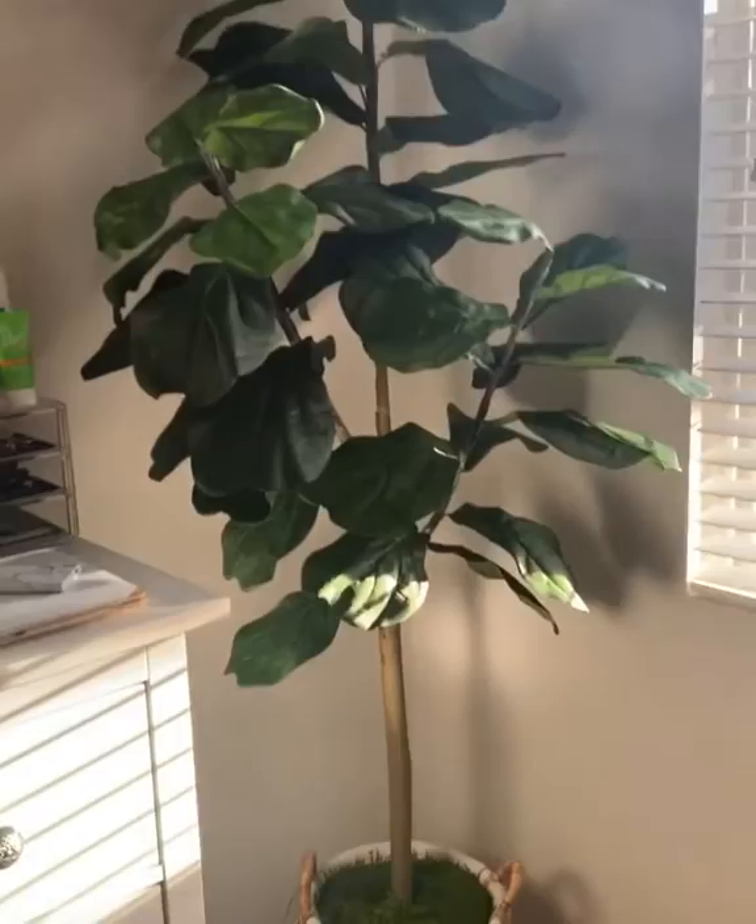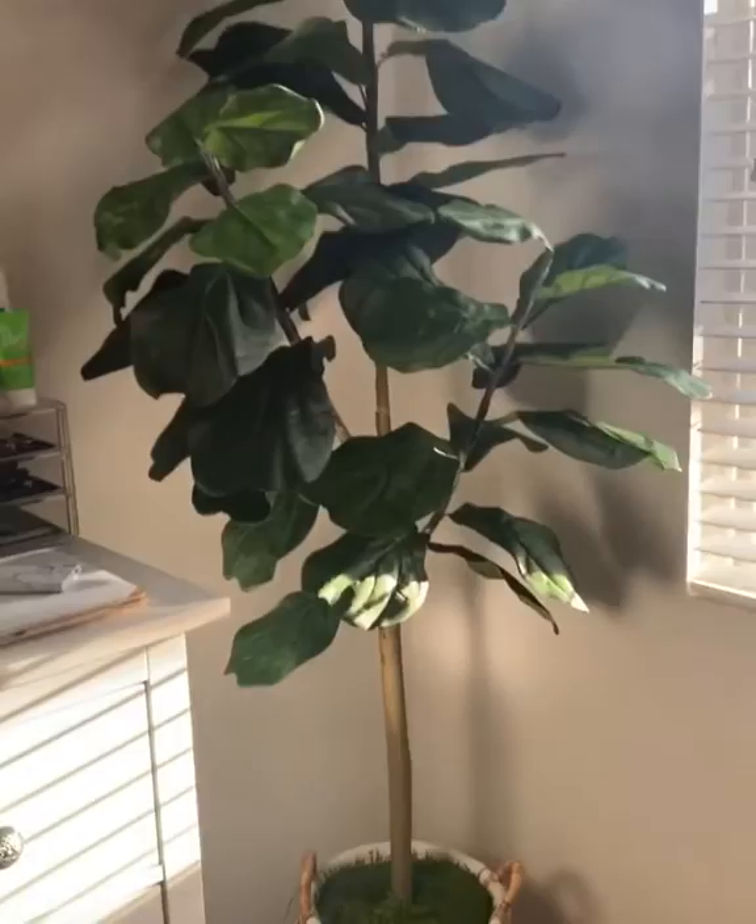Looks real, huh? You like it, Mimi? Don't eat that! Okay, looks real. Let's look at it — even the tree looks real. You're not going to kill it!